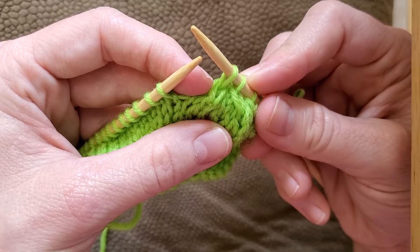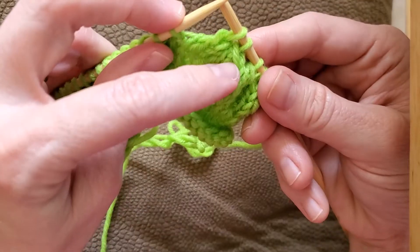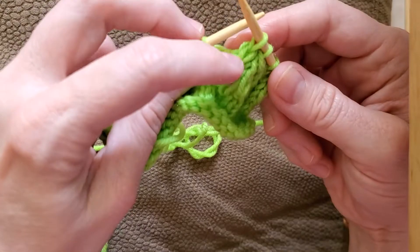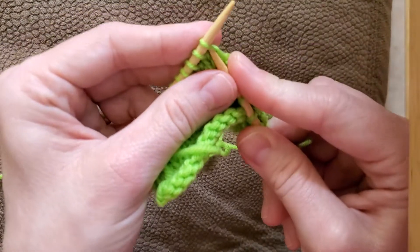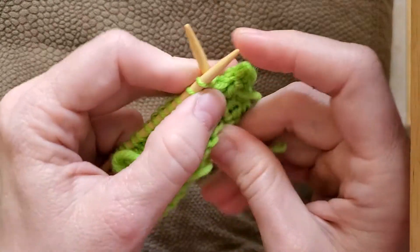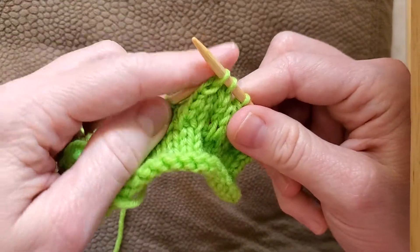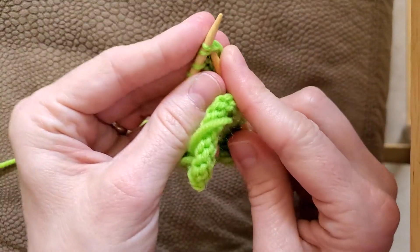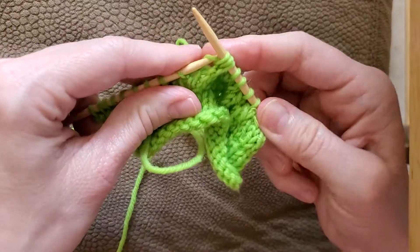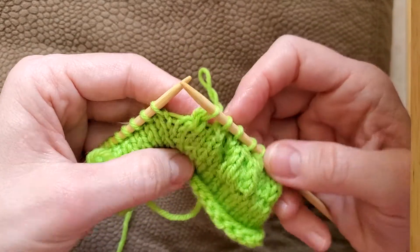You've decreased your stitch count by two on that one as well, but there's no lean to this one at all. That's why a designer would want to do it — if you don't want it to lean to the left, you do this one where you have a straight, centered stitch. This is the S2KP: you slip two stitches as if to knit them at the same time, knit the next stitch, and pass both of those slip stitches together over your knitted stitch. It's all centered and lined up.